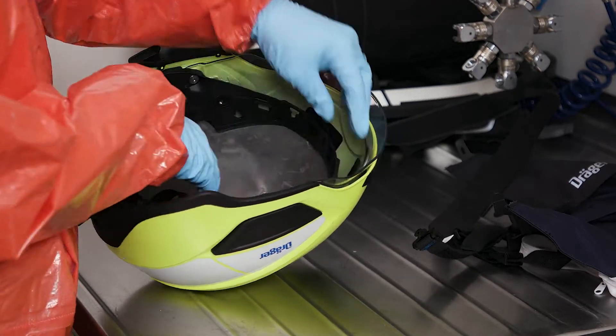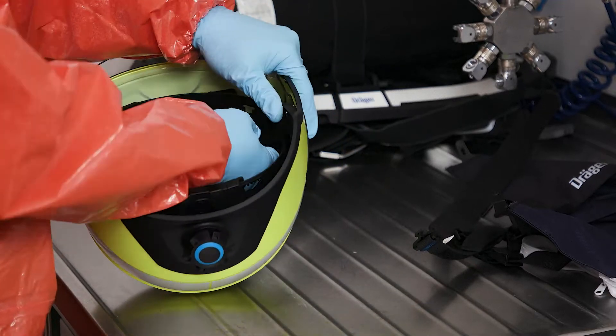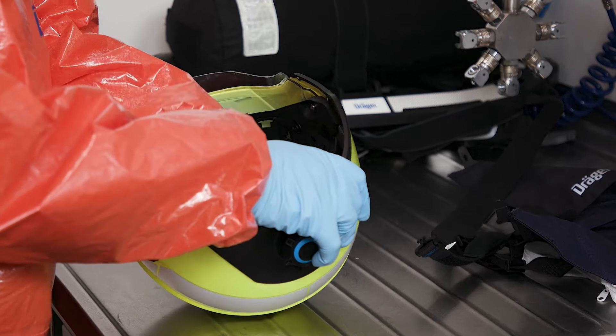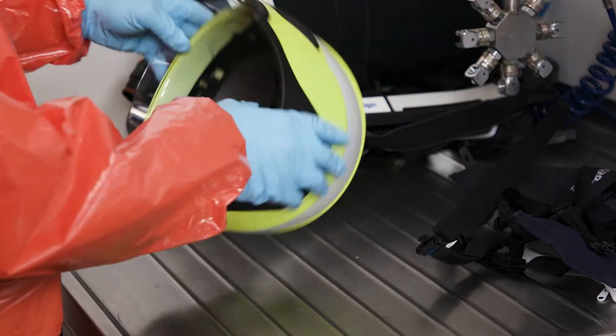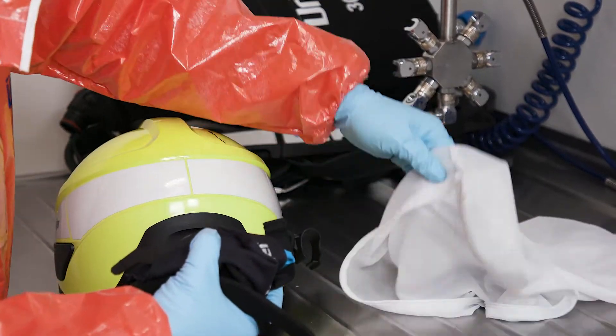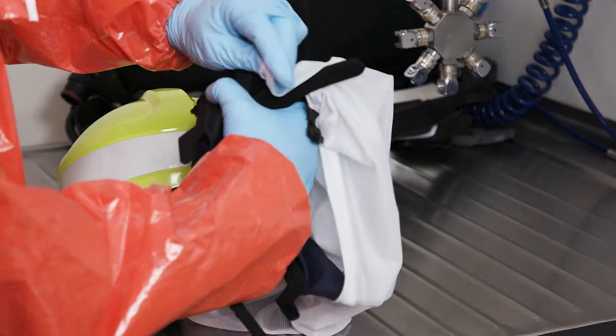Alternatively, you can clean the entire helmet without the textile components by hand using a soft sponge and a mild lukewarm soap, or in an immersion bath using the recommended cleaning agents. At the same time, you can optimally wash the textile components in a mesh laundry bag in a tumbling washing machine.